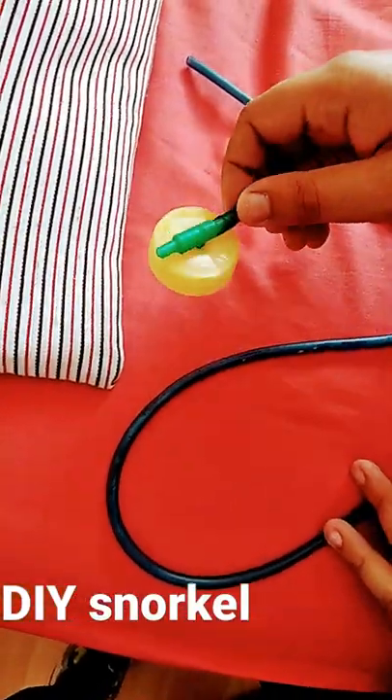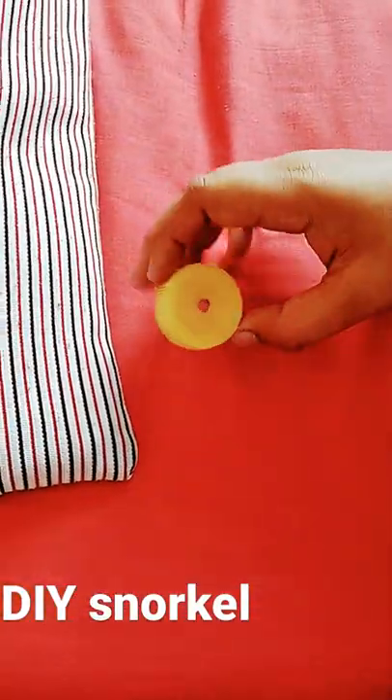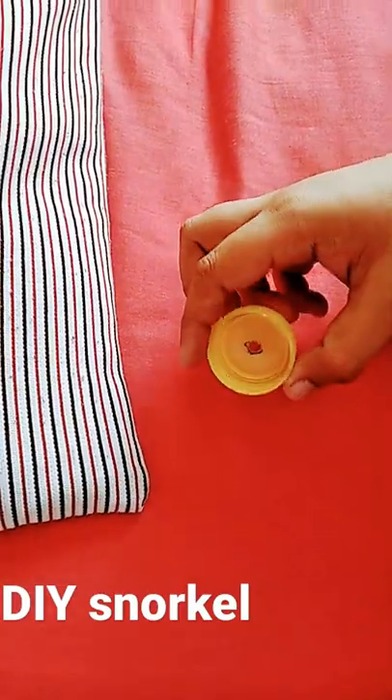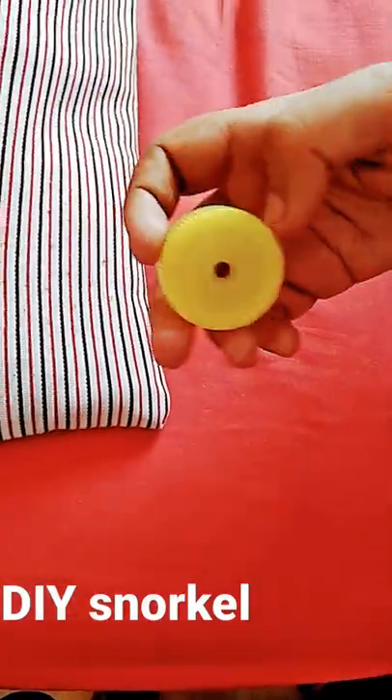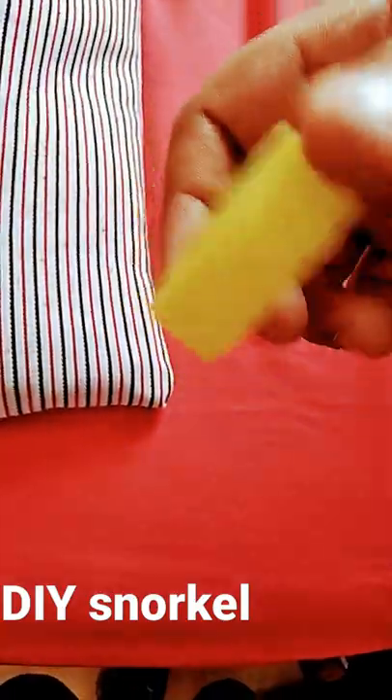Hello guys, today I'm going to be showing you how to make a snorkel. First, we're going to need a lid — I got this one from the Volvic bottle, from the flavored lemon water. Then make a hole in it.